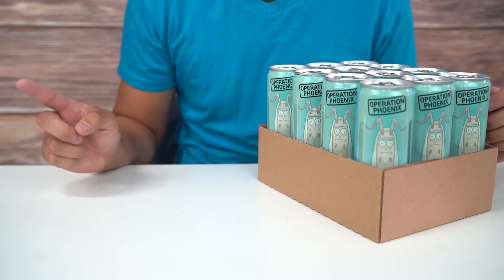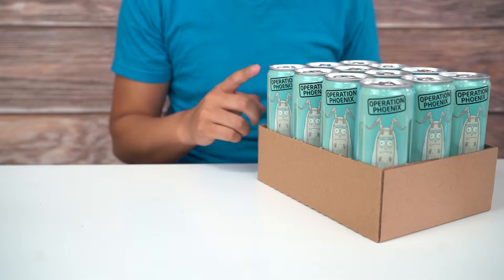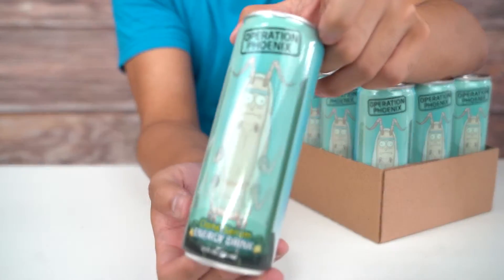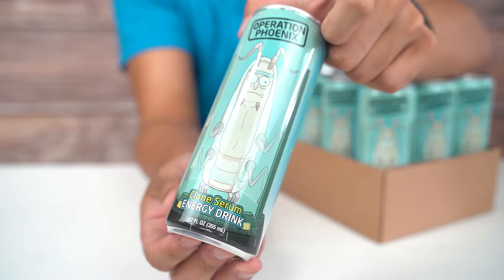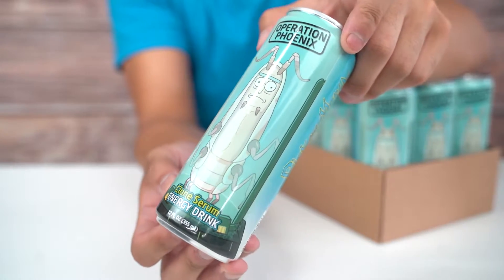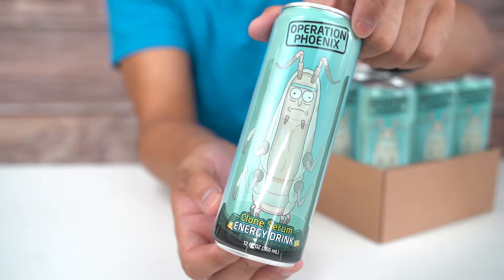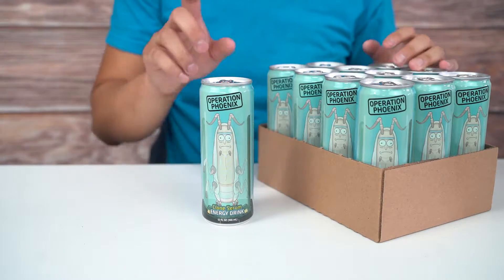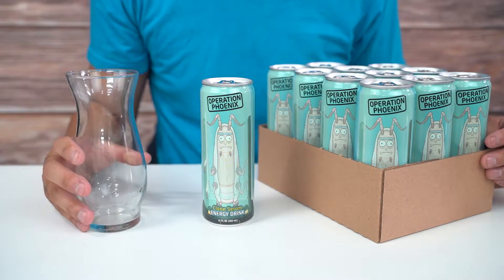Hey guys, welcome back to another video! Today I am trying out the Rick and Morty Operation Phoenix Clone Serum energy drink. It's been a while since I've tried a novelty energy drink, but I'm super excited. I always like the taste of these energy drinks, well most of the time. I'm a huge fan of Rick and Morty — if you guys are into the series, this is another collectible can you can collect.